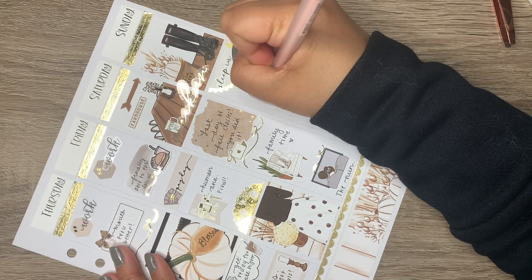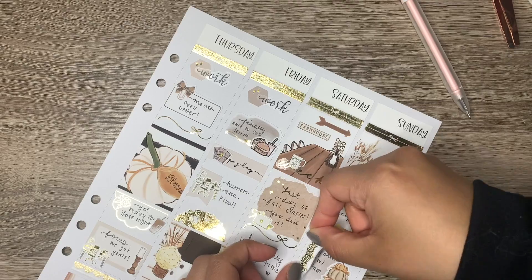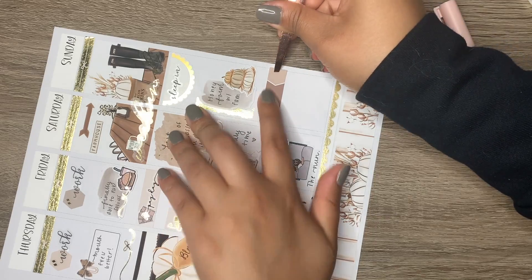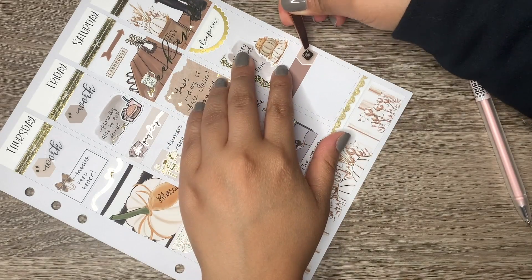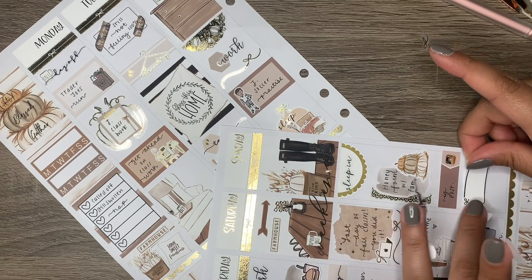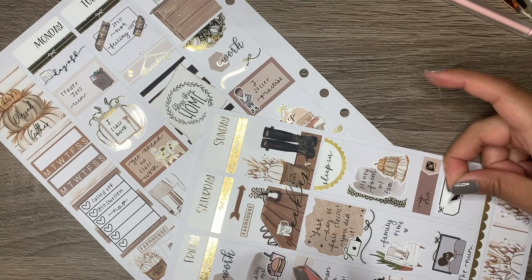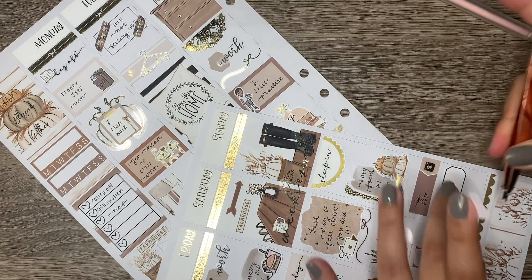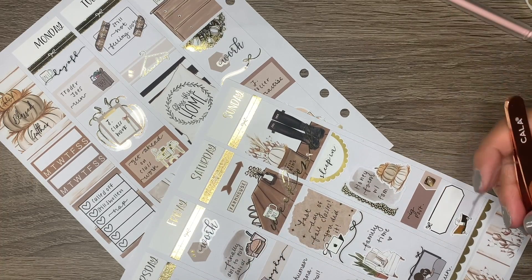Under Sunday I did the same thing — a foiled half-circle scallop to bring in more foiling and tie together the whole spread. The lace dividers from Honey Inked are my absolute favorite. I have them in every foil color now. I love to layer them and come up with creative uses for them — they are just so beautiful.